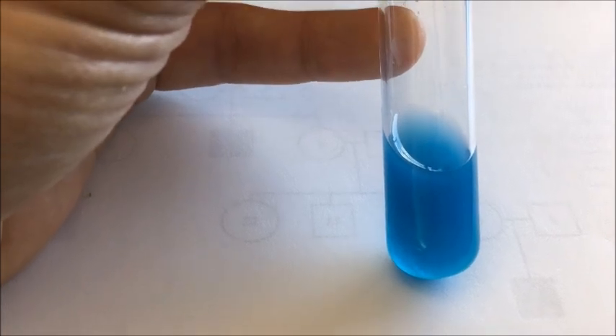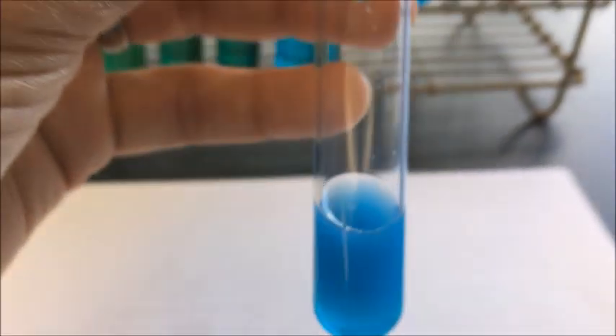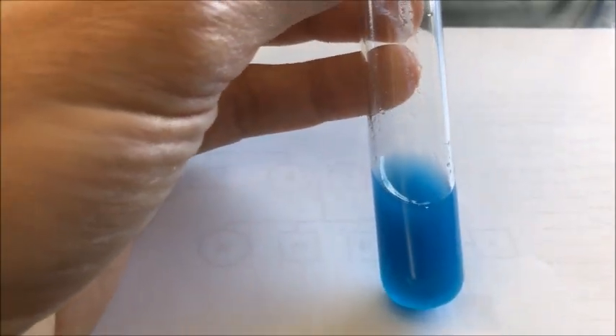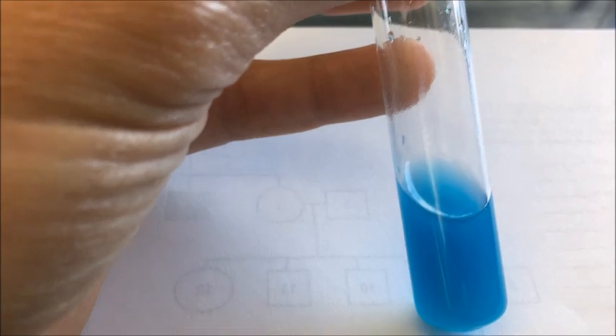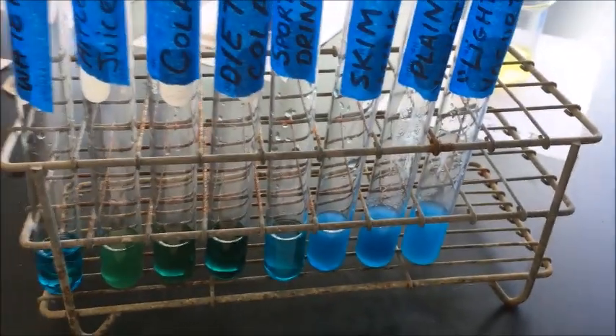Here's the fat-free skim milk — milk is cloudy white and Benedict solution is that bluish color, so it's a cloudy blue color right now. How about plain Greek yogurt? The Benedict solution is blue mixed with the cloudy whiteness of the plain Greek yogurt, so I have a cloudy bluish color, similar to the skim milk. And here's the last one — the light yogurt. The white cloudiness of the yogurt mixed with the blueness of the Benedict solution gives a cloudy blue color.